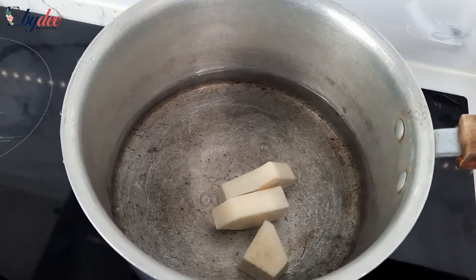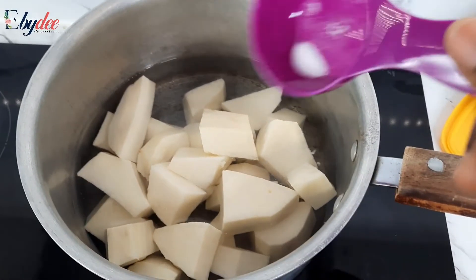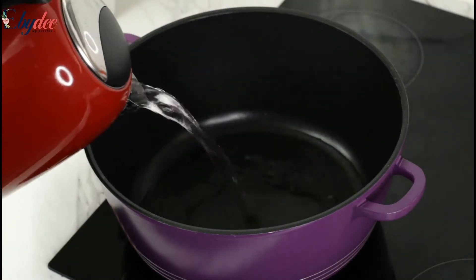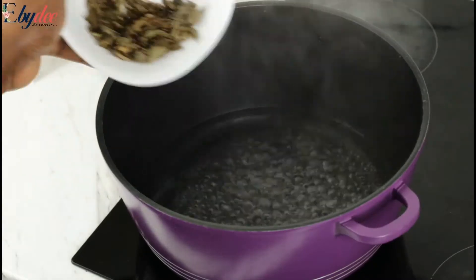I cut them into tiny bits and placed them in the pot, added some water and some salt, and allowed that to cook before proceeding to the next step. In another pot, I added some water and allowed that to boil.